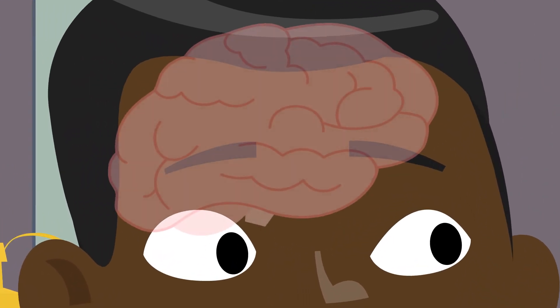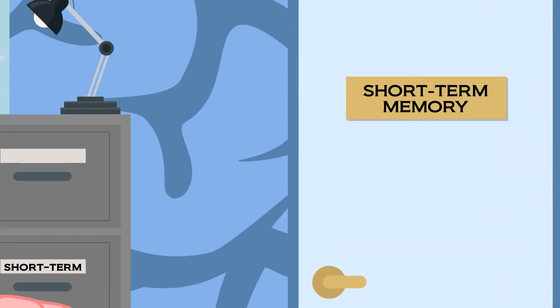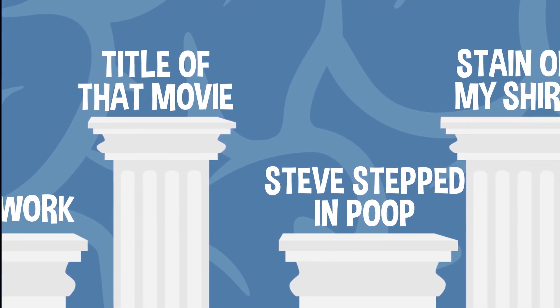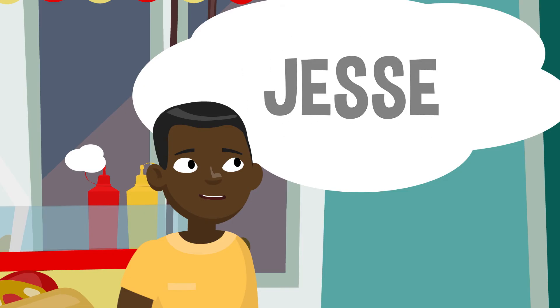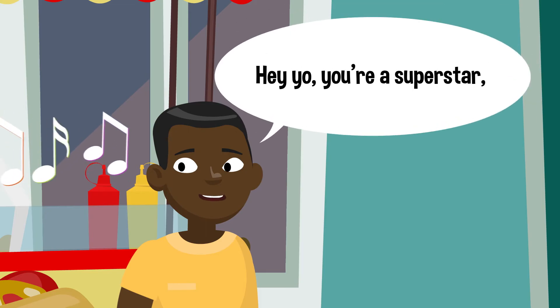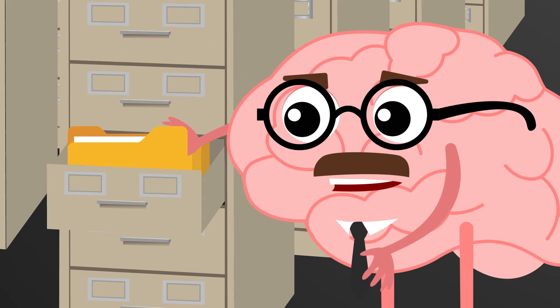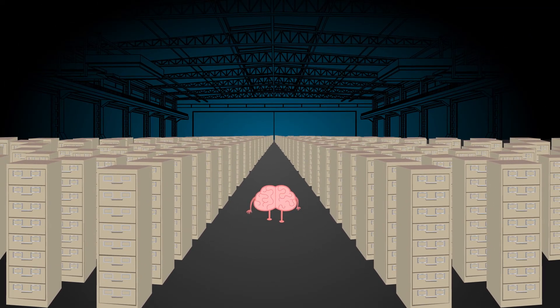Now that your brain has made some choices about which info to keep and which to ditch, it's time to store that info, and your brain has to make another choice: how important is that info? Experts believe that humans can only keep about seven things in their memory for 30 seconds or so before it starts to slip away — that's short-term memory, useful for things like directions or a phone number. That's why you might have to repeat a new name or phone number to yourself a few times so you don't forget it. More important info eventually makes its way from short-term to long-term memory. There seems to be no limit to the number of memories that part of your brain can remember — that all just depends on how good of a memory you have.